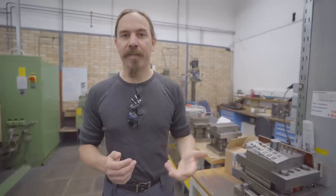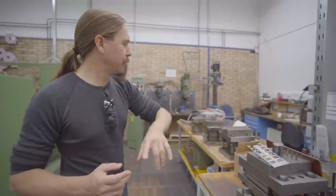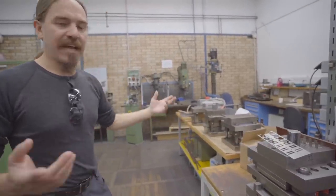We're in the tool shop part of the factory here, and not only does RX do their own moulding, they make all of their own injection moulding tools and their own stamping dies. That's what they do in this section of the facility. We have a few of the stamping dies that are set up to be worked on.